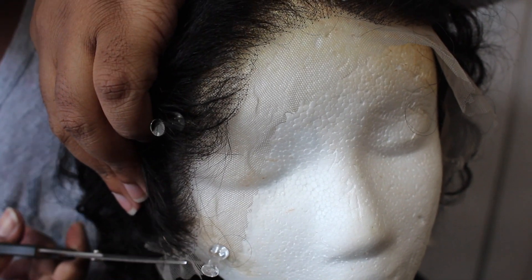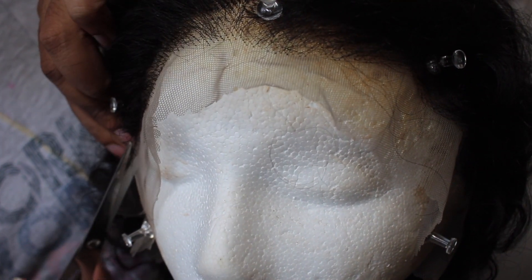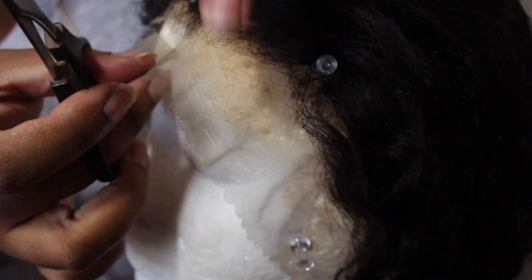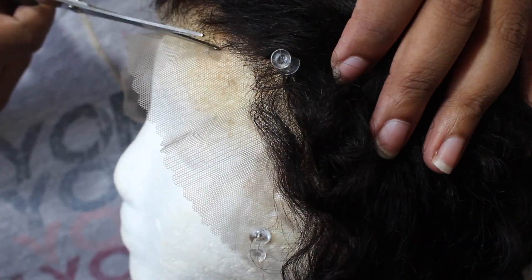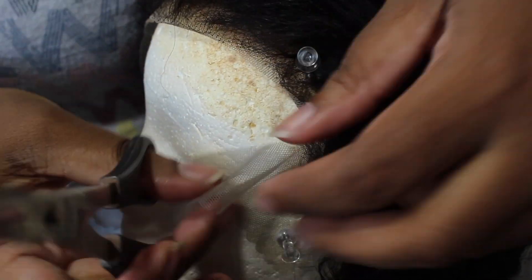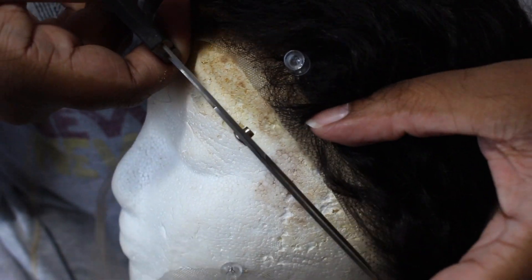Next, I'm just going to cut off the excess lace around the hairline.